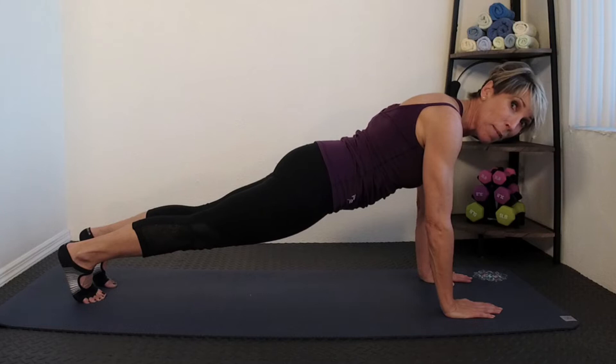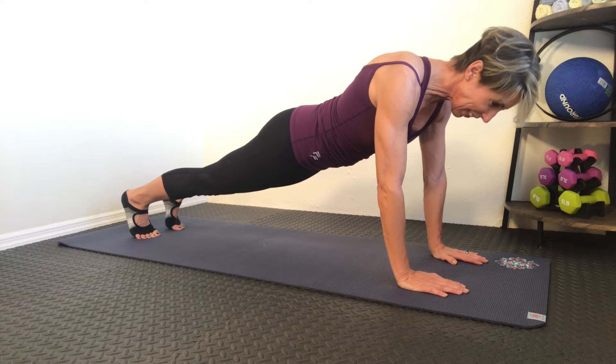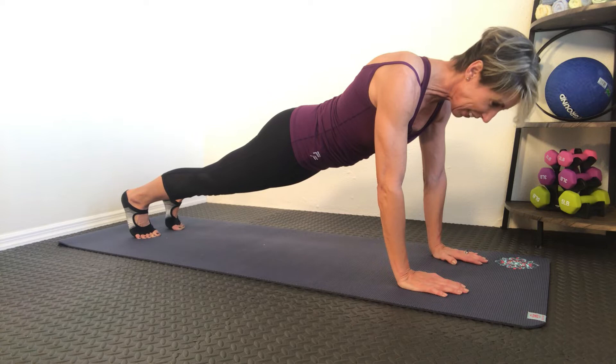That's where the term comes from — it's just like the plank on a pirate ship. You're very, very straight. Right here, I have engaged my arms, my butt muscles, my ab muscles — everything is tight and working.